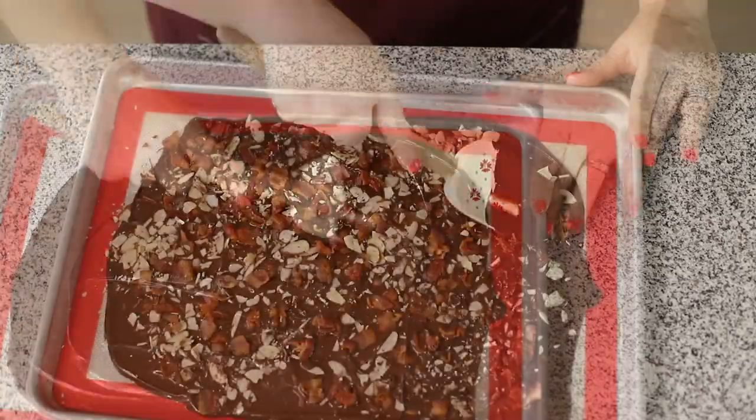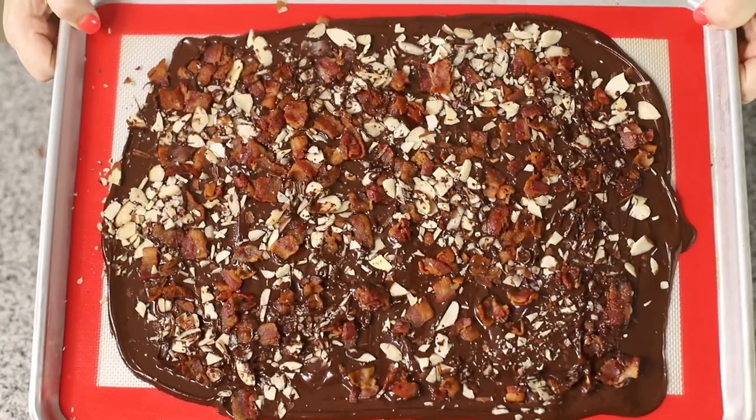Hey guys, today on Low Carb with Jennifer, we are going to be making chocolate-covered bacon, chocolate bark with almonds. It's three ingredients and it's the perfect keto sweet treat. You're gonna love it. It only takes about 30 minutes to make, so let's get started.